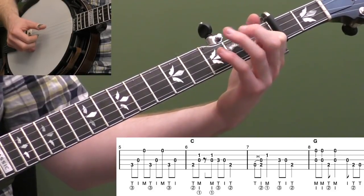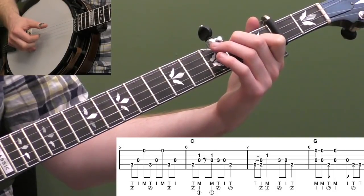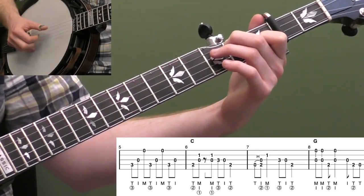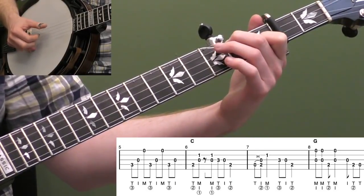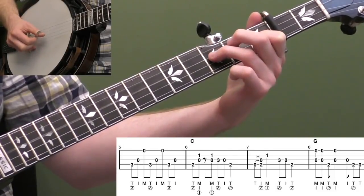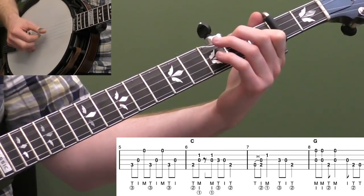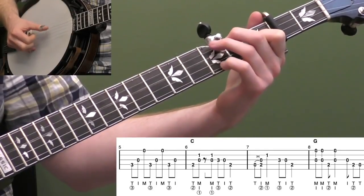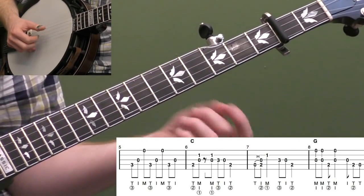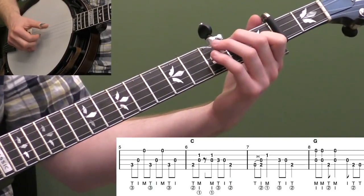Measure seven — open two hammer on the fourth string, stay in this position, and do a forward roll. One and two — beat two is a quarter note. Then end it with that same little lick. Let's do measures six and seven — that's our C lick. You could do measure six twice or measure seven twice if you liked one better than the other, but it's just a two-measure C lick.